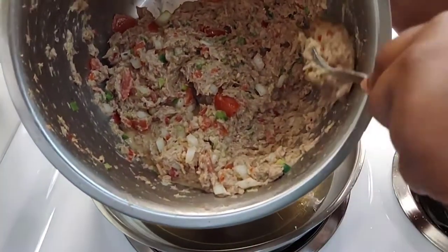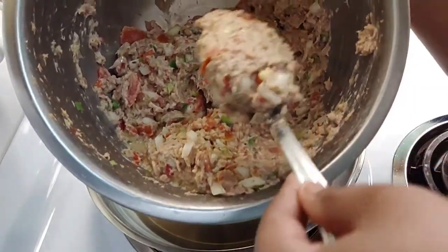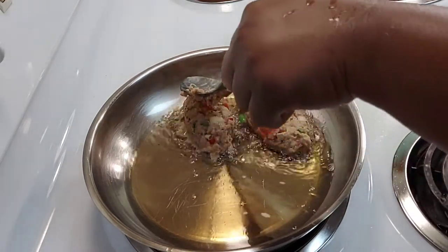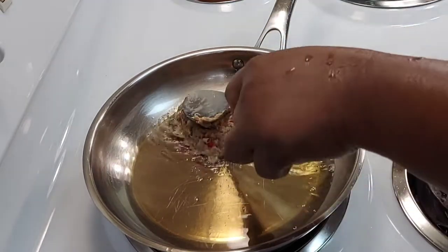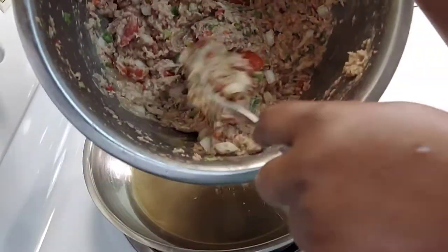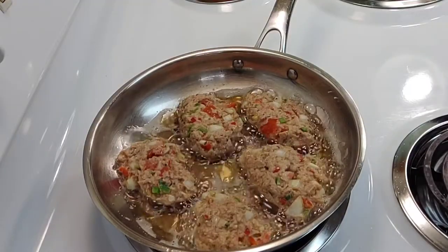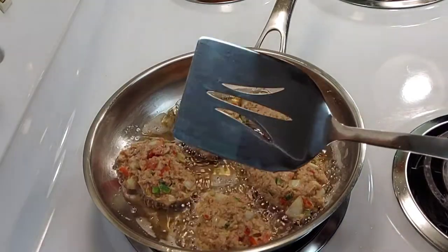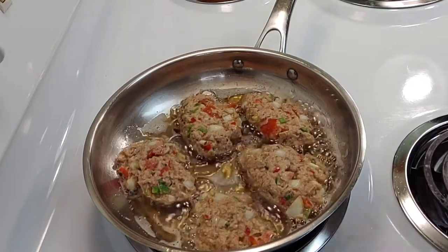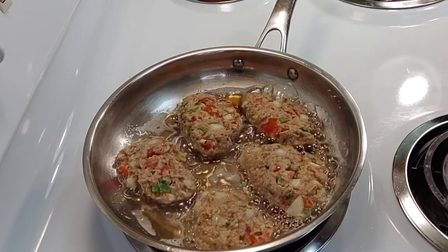I'm going to do the same thing — try to form a patty, gently press down, and do the same until the batter is gone. I'm going to use this slotted spatula to flip it. When you flip it, you want to make sure you go slow because you don't want it to break up on you.